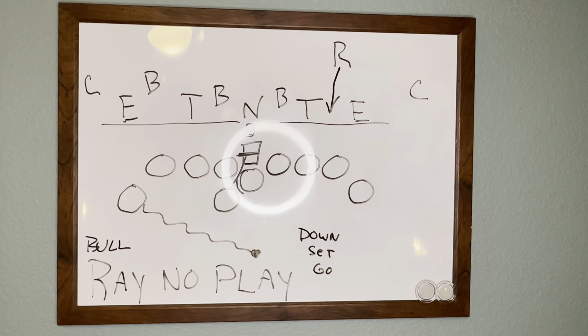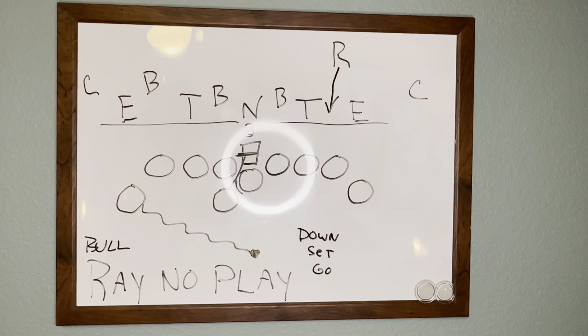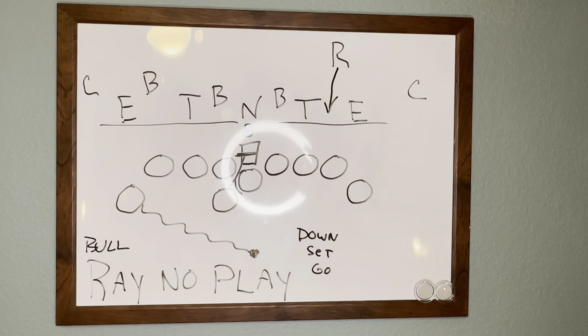I hope you guys got a lot of knowledge out of Ray No Play today and how I use it in my double wing attack. If you want any more information on anything you've seen here, don't hesitate to contact me at westcoastload@yahoo.com. Have a great day.